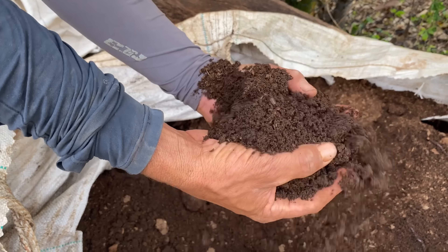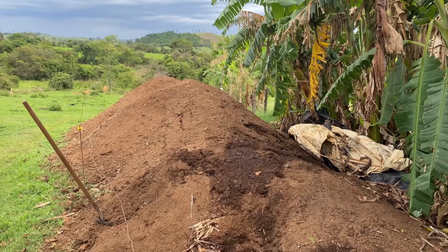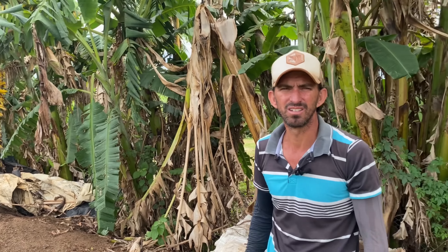Quanto tempo ele fica aqui? Você precisa de um tempo para a compostagem? A gente bota quando ela está fria, que já não está esquentando mais — ela já está no ponto bom de ser usada. E o EM está aí trabalhando. Então essa é a primeira parte. Daqui nós já passa para as minhocas, para trabalhar o humus e fazer as mudas.